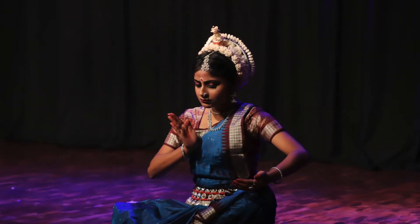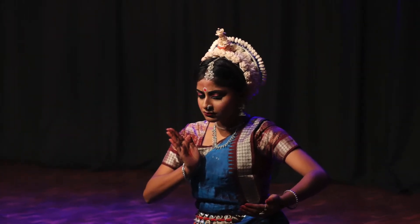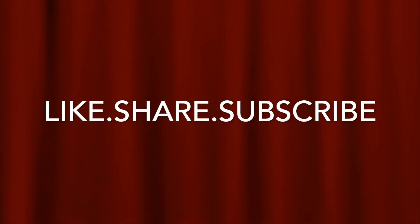So these were the four dhangis of Odissi. I hope you have learnt something and remembered something. I'll meet you in my next video. Till then, Namaste and stay tuned.